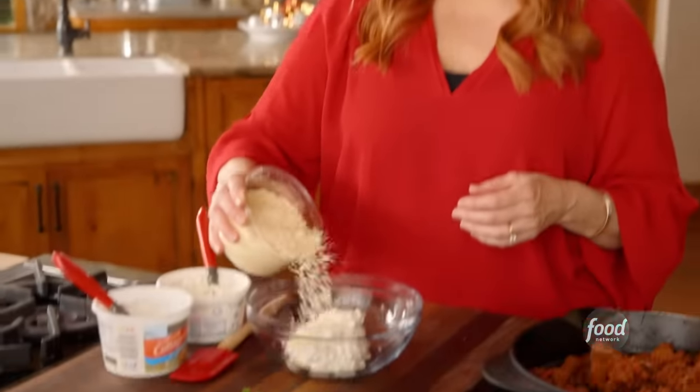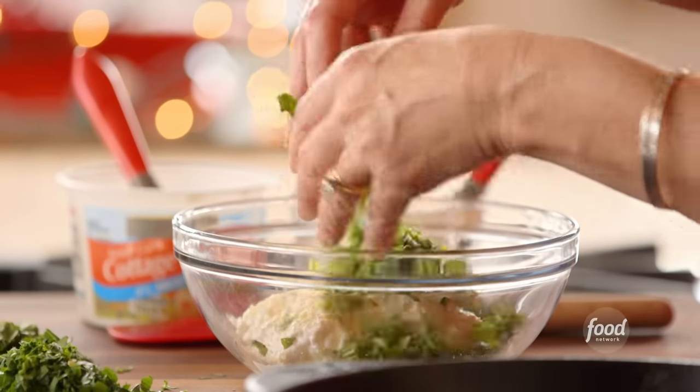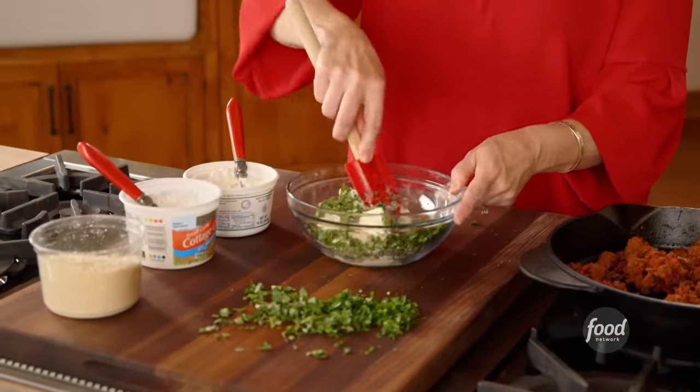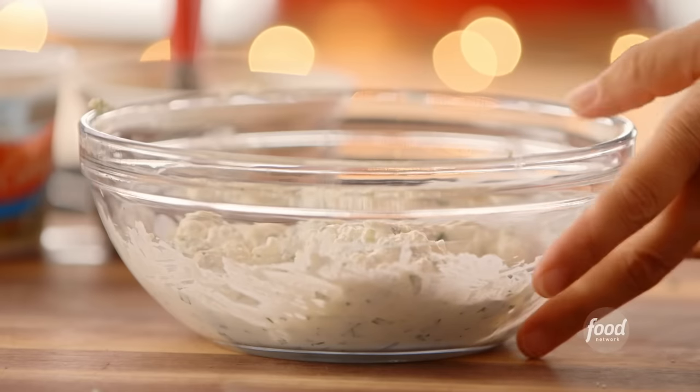Now I'm going to make the cheese mixture for the lasagna dip. I've got about a third cup of cottage cheese and ricotta and about a fourth cup of parmesan. Then I want to make this really herby and delicious, so I've got some chopped basil and chopped parsley, and some salt and pepper. I'll just smush this all together. That's all mixed together, so now I'm going to assemble the dip — it is a lot of fun.